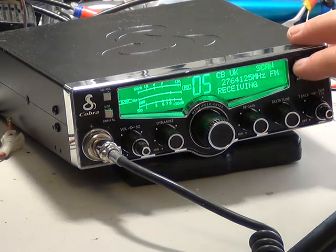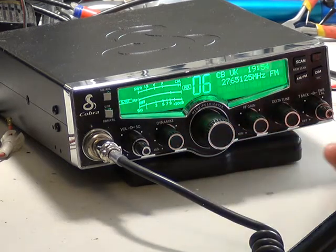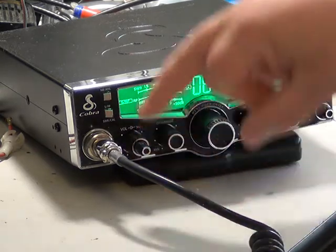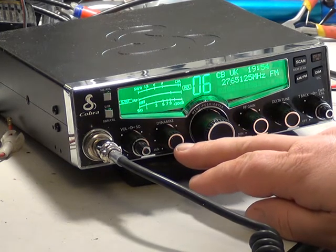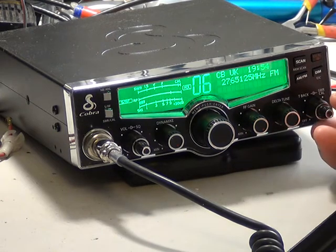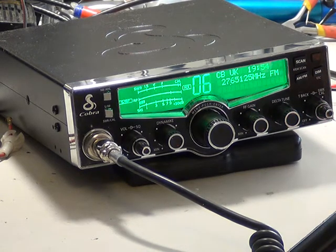Obviously I could adjust the squelch and all that. So what has it got: on-off volume and squelch on a concentric arrangement. Dynamike, which is their mic gain arrangement. RF gain. Delta tune. Talkback, so you can hear yourself when you're transmitting in the monitor loudspeaker.